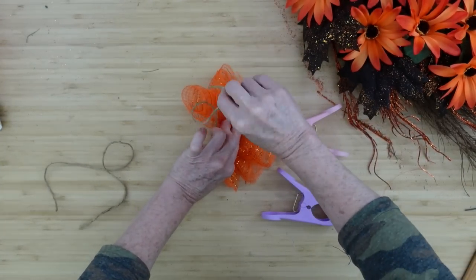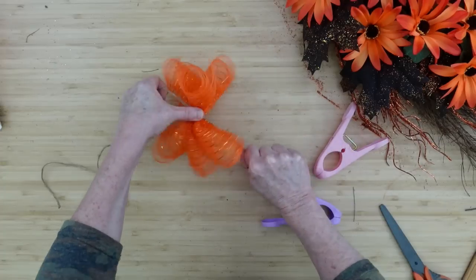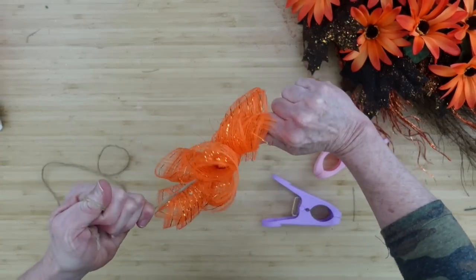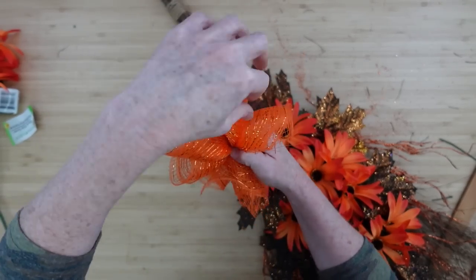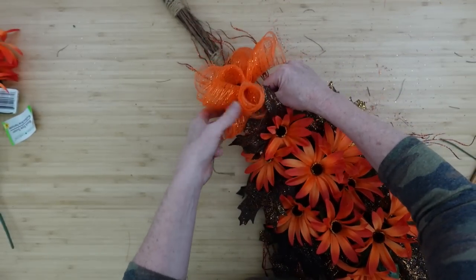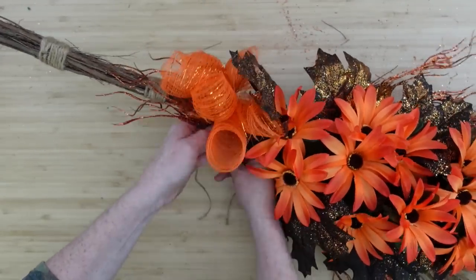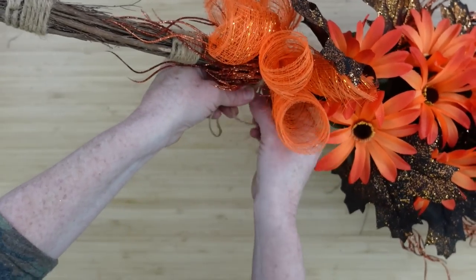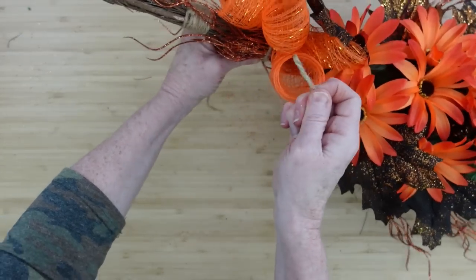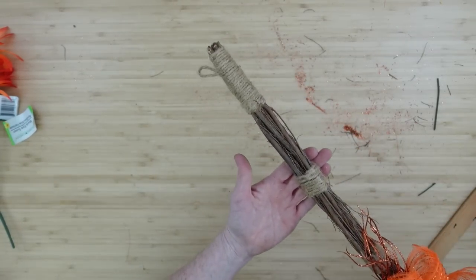I'm just going to use jute here to tie these three together, and I'll leave my string long so I can use that to tie it on to the broom. Look how pretty that is when you get it all fluffed out - make sure your edges are toward the back so you don't see all that. We're going to put it right on the top above where we put that first black leaf, over the top of the willow branch. Just give it a good double or triple knot, and you can also add a touch of hot glue back there to keep it in place, or use wire or zip tie - whatever you like.